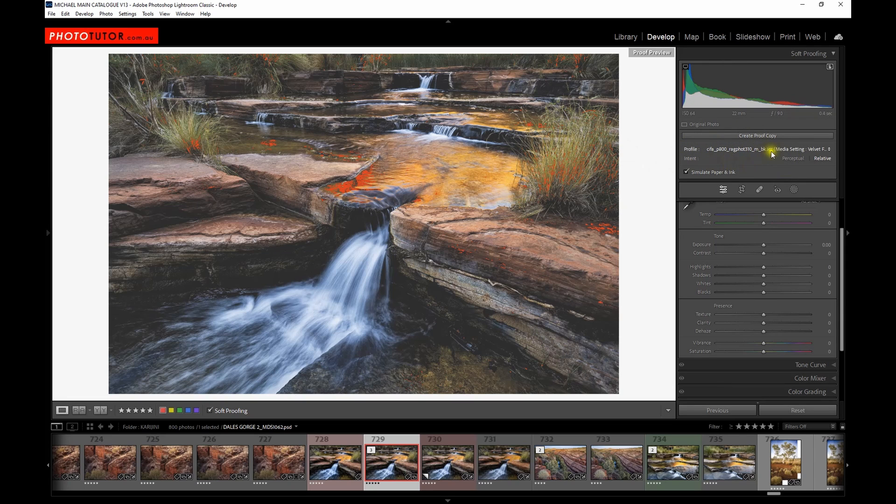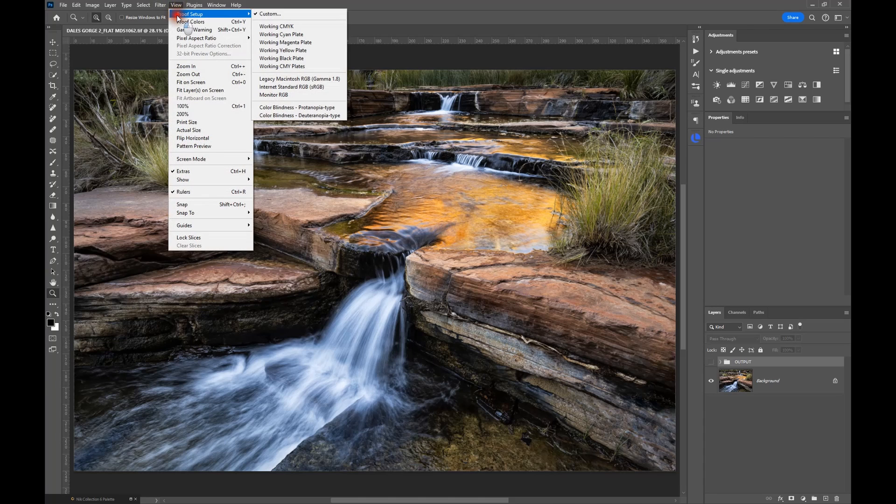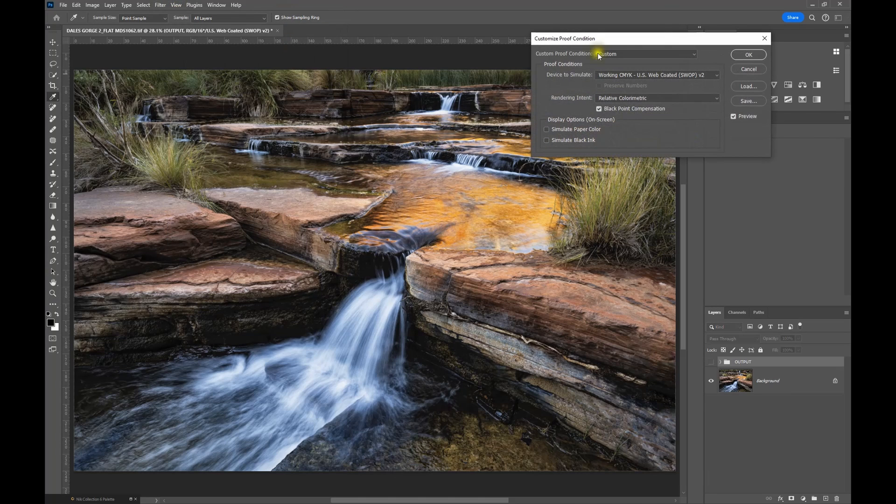To use this proof copy you obviously need to have installed some paper profiles. I have a number of different ones installed. Let's jump over into Photoshop and have a look at the proof setup there. In Photoshop the old traditional way is to go up to the View menu, go to Proof Setup, then Custom, and then select the paper profile you need to print on.